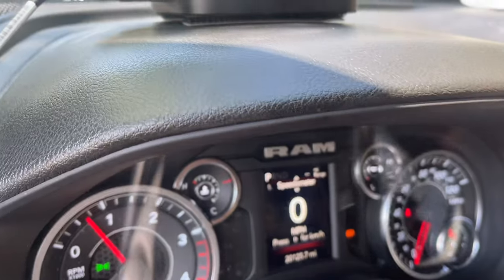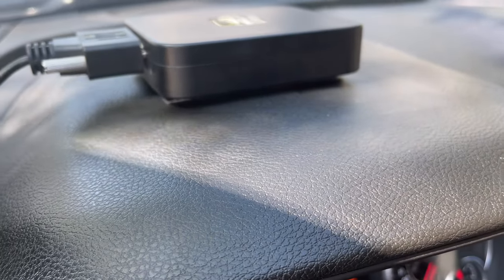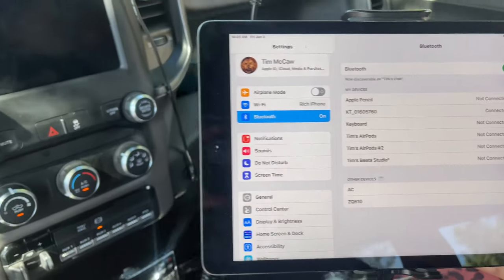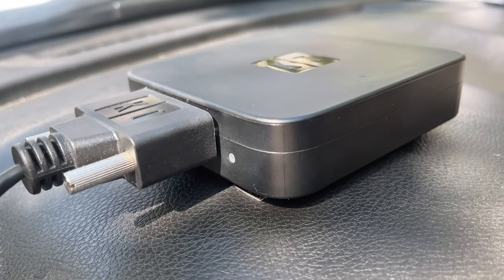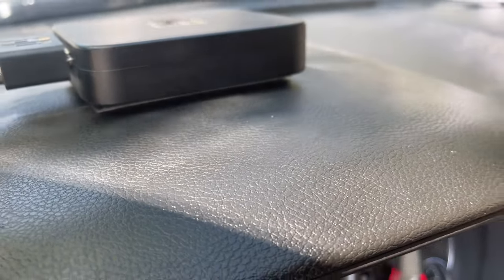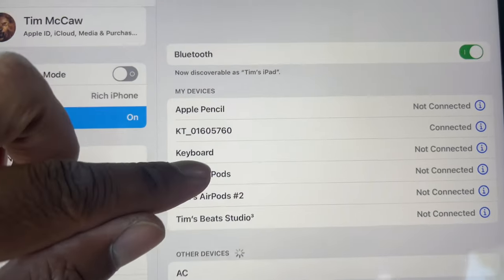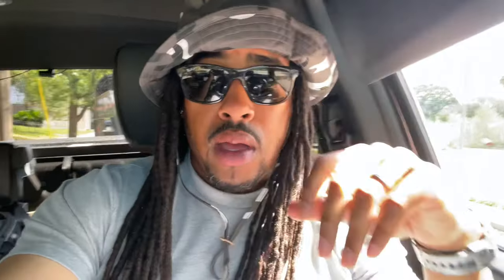After you've got the ELD plugged into the truck, the next thing is getting it paired with whatever device you're using. For me I use my iPad. Because I've already done this process, the light is already green and it will automatically pair to my device. It's like any device you're pairing — you're going to have a Bluetooth pair option. Mine automatically connects, and it's very simple to do.